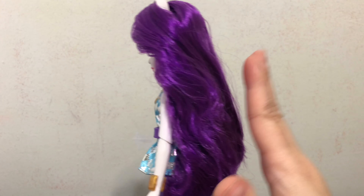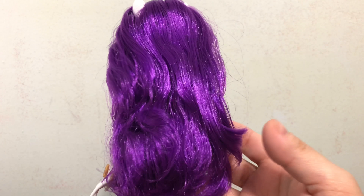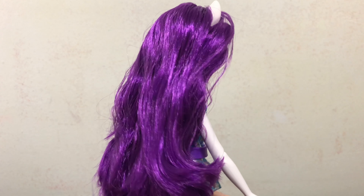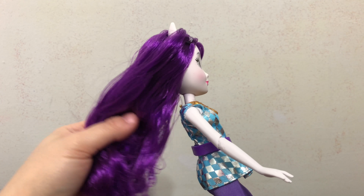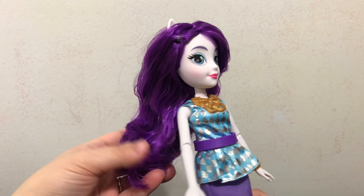Hey everybody, today in this video I will be doing a review of the new My Little Pony Equestria Girls Rarity. Here is a quick look at the back of the box. You can see a picture of Rarity with Fluttershy, and then also a picture from the Equestria Girls.